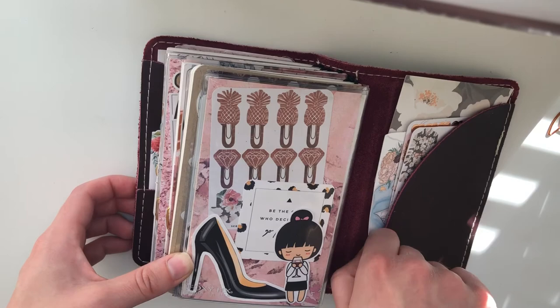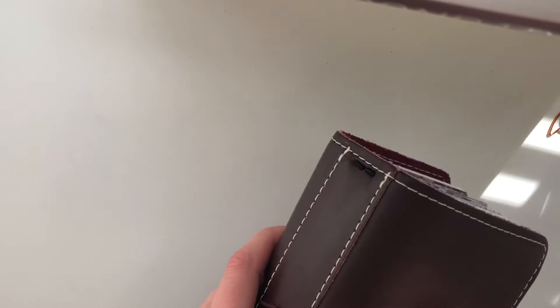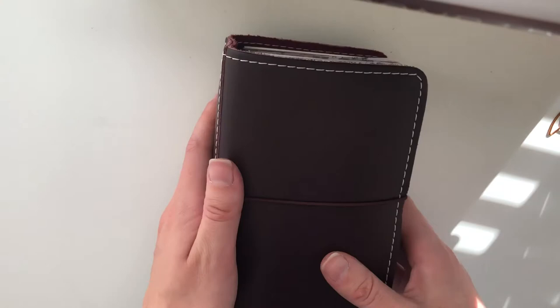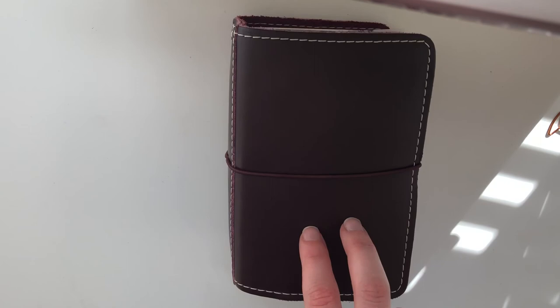So that is my current fall setup. I will be setting up for Christmas soon — I'm super excited. I've already bought some Christmas stuff and I am just waiting on dashboards and I'm sure I'll pick up a couple more things. But once I set up my planner for Christmas, I will definitely be doing another setup video. So I hope you enjoyed that. If you have any video requests, please let me know what you want to see. And thank you so much for watching. Bye!